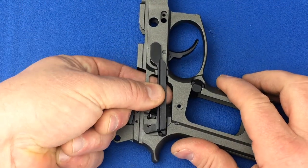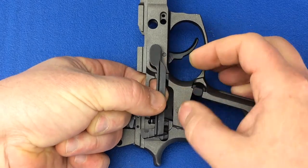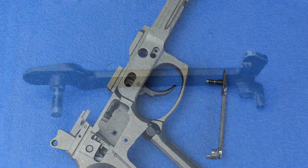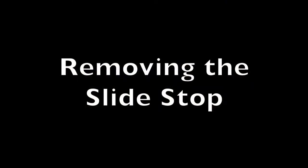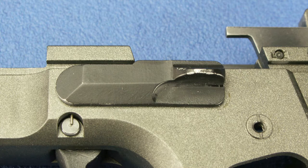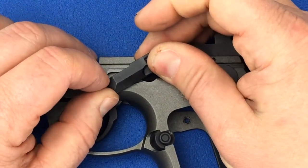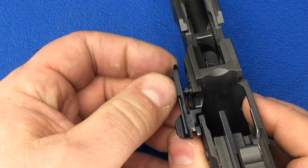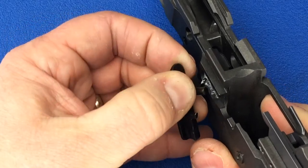To remove the trigger bar, push up on the trigger bar from the rear and pull from the frame. The slide stop is located on the left side of the frame, and its spring sticks through a hole in the frame to retain the trigger pivot pin. Slowly pull the slide stop from the frame, and pull up on the spring to remove it from the hole in the frame.